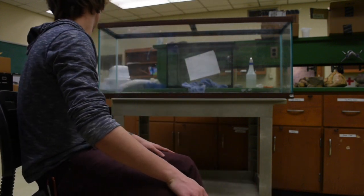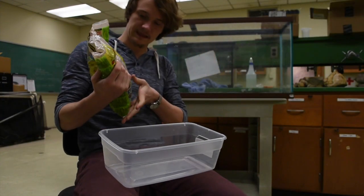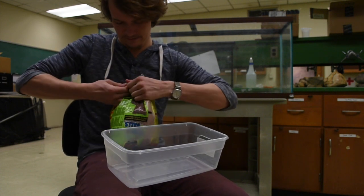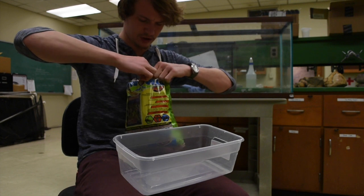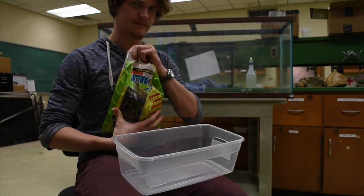Our next step is going to involve our good friends, the Hydro Ball. The problem with Hydro Balls is, as they move around in the bag, they sort of chip off each other and get really, really dusty. In order to deal with this, you usually need to wash them off.